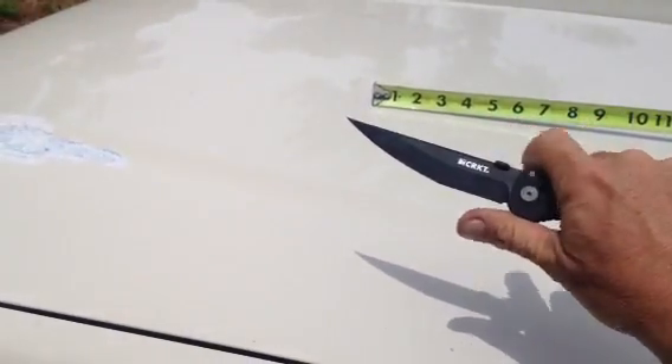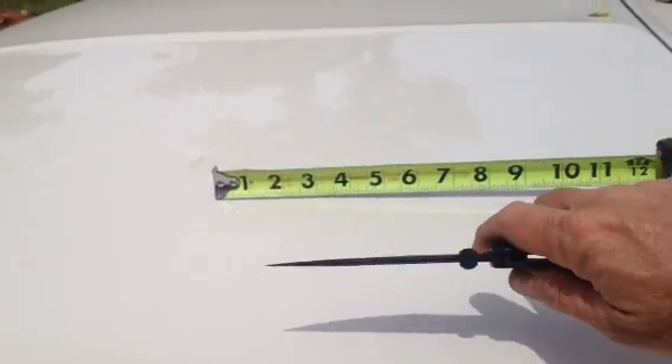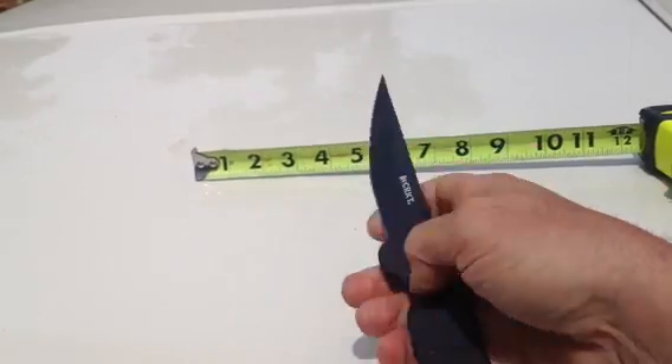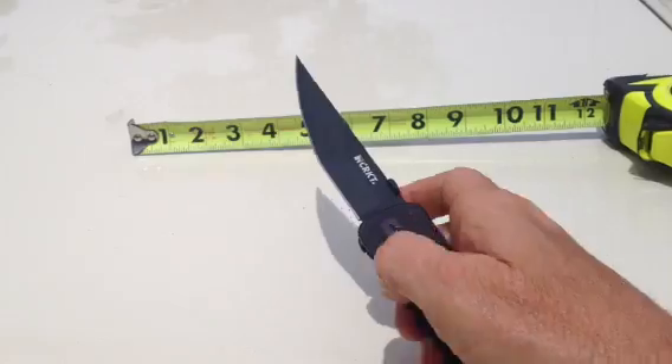The blade is kind of narrow this way, but I was worried that it would be too thin — it's not. There's how thick the blade is. It locks up really firm. There's no play in it at all. It opens up easy.